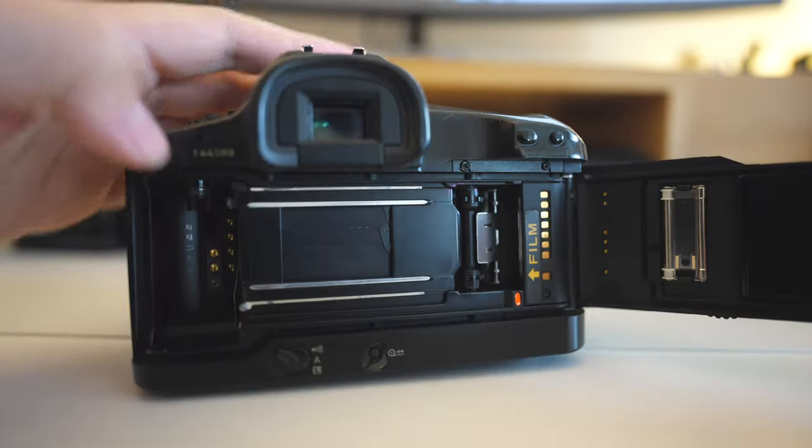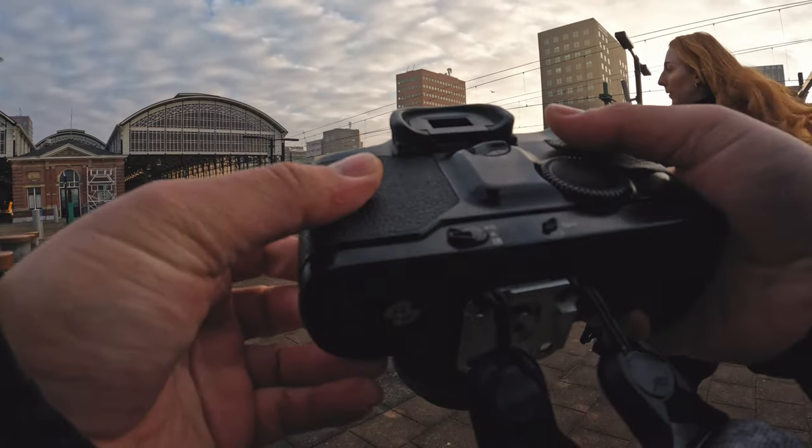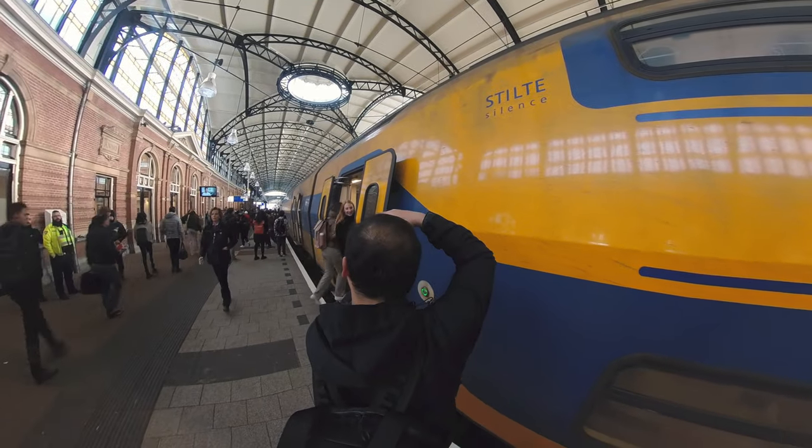Loading film is quite safe and easy. You press a button, pull the lever down, and the back pops open. Slide your film negative to the orange line marker, close the camera, and when you turn it on the camera automatically reloads the film and advances to frame number one quickly. No need to manually thread a slot or wind it yourself — it's fully automatic and reliable.